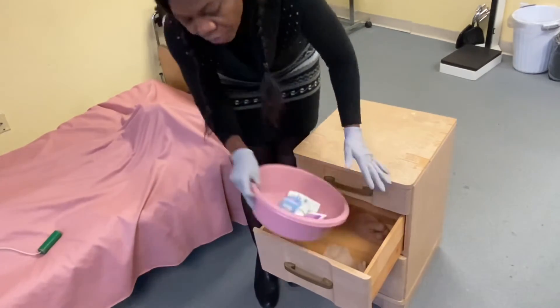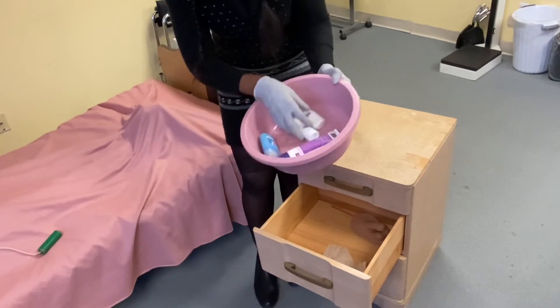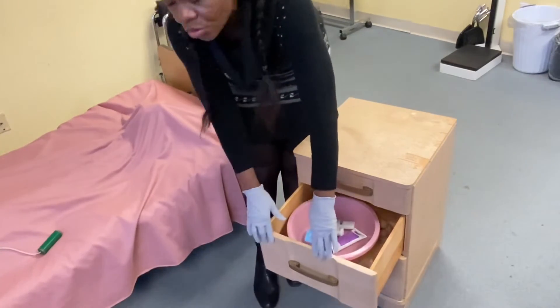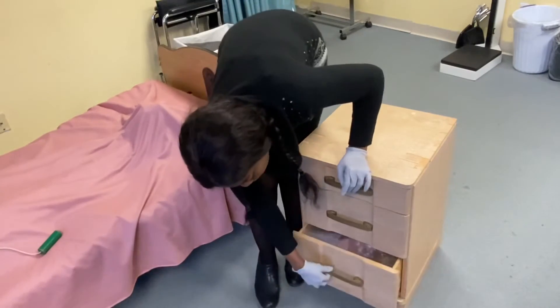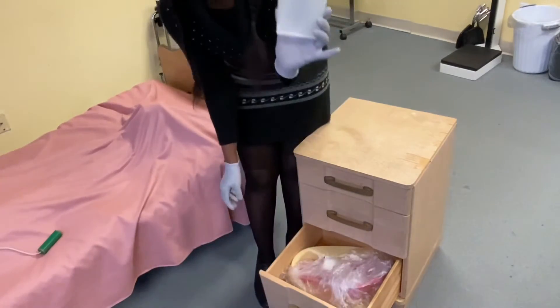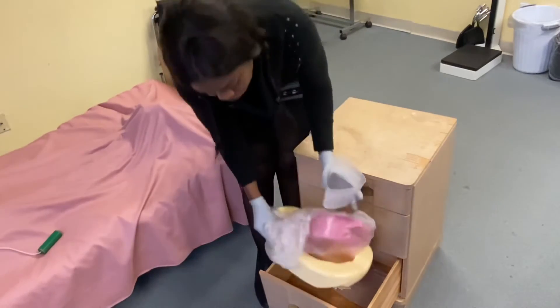In the middle drawer, you find the wash and bathing lotion and deodorants. In the last drawer, the third compartment, you will find things like a urinal, bed pan, and toilet paper.